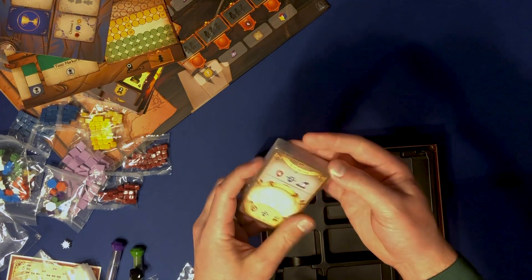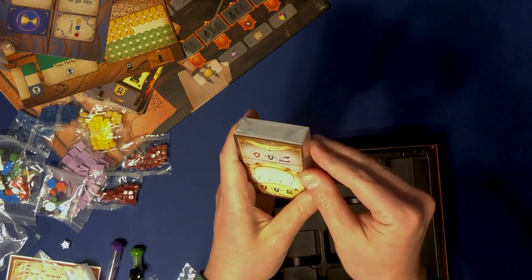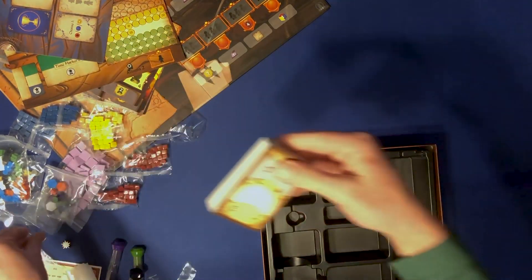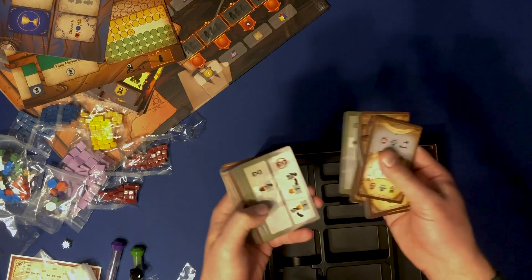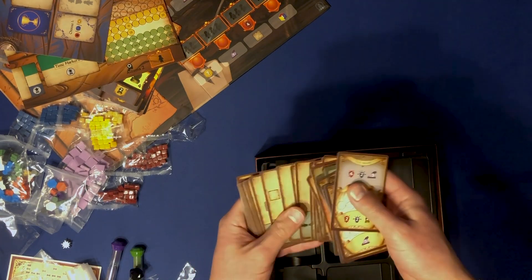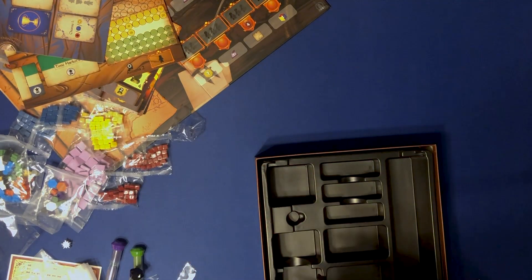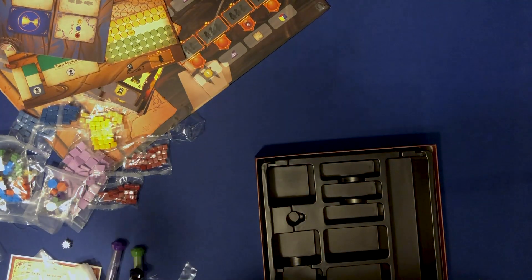And then the last set of cards — some of these look like they're the automa cards. All sorts of goodies that I don't understand yet, but I can't wait to read the rules and figure them out. And these would be the automa cards right here — usually great solo variants for their games. Lots of cool components, great rule book, nice art. Can't wait to dive in and learn Pendulum.